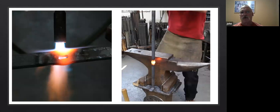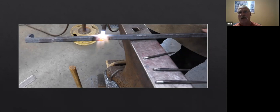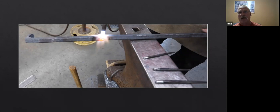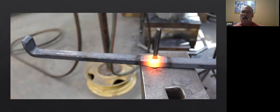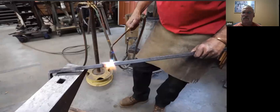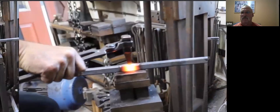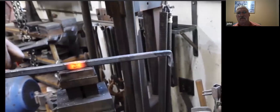Once the hole's punched, upset it into roughly round — I use the base of my anvil for the upsetting block. Then it's a matter of drifting the hole. You can control that swelling by using heat — you can get one side to move more than the other. Here's the drift going through, and there's the finished hole.